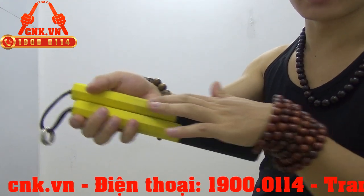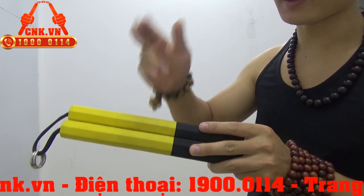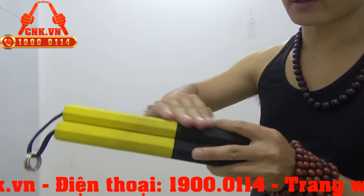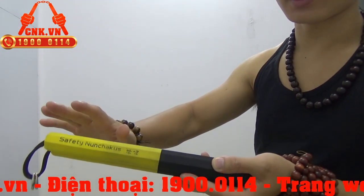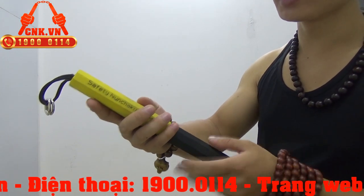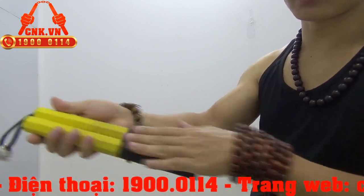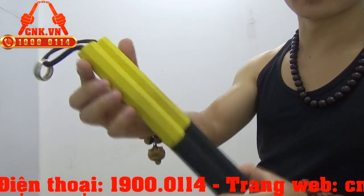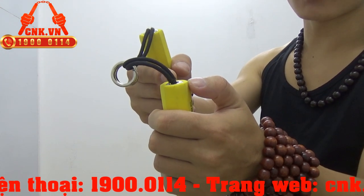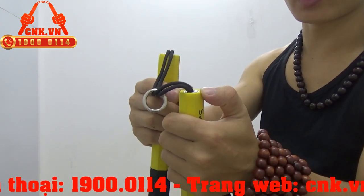Các bạn có thể nhìn thấy là khi mình sử dụng nó sẽ bị lấm lem, bẩn đi như thế này. Nhưng các bạn yên tâm, nếu như các bạn cho vào nước và dùng bột giặt đánh lên và rửa sạch, nó sẽ sạch như ban đầu. Đây là do mình đang sử dụng để làm những cái video hướng dẫn tập côn đi cúc, chưa rửa đi. Và đây là côn đã qua sử dụng, vẫn còn tuyệt vời và nguyên vẹn. Mình muốn giới thiệu cho các bạn phần bên trong của thân côn.